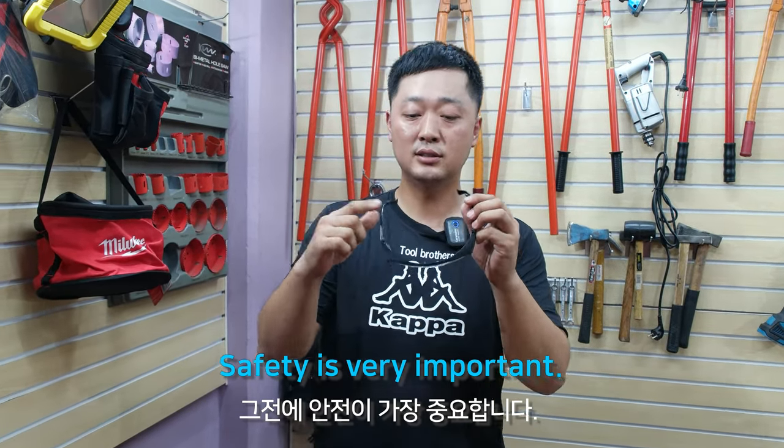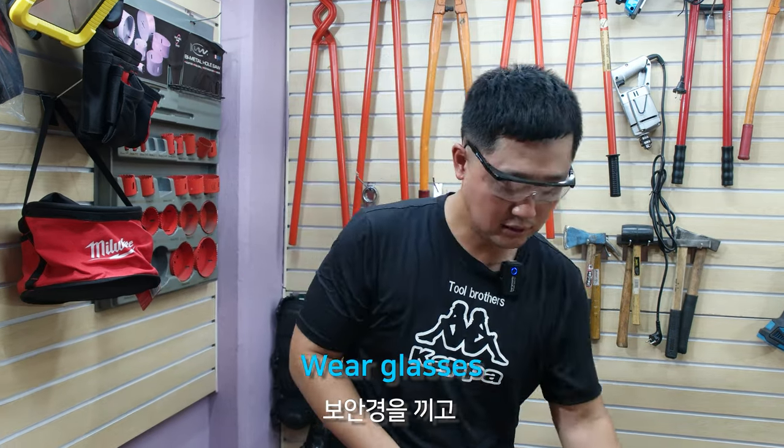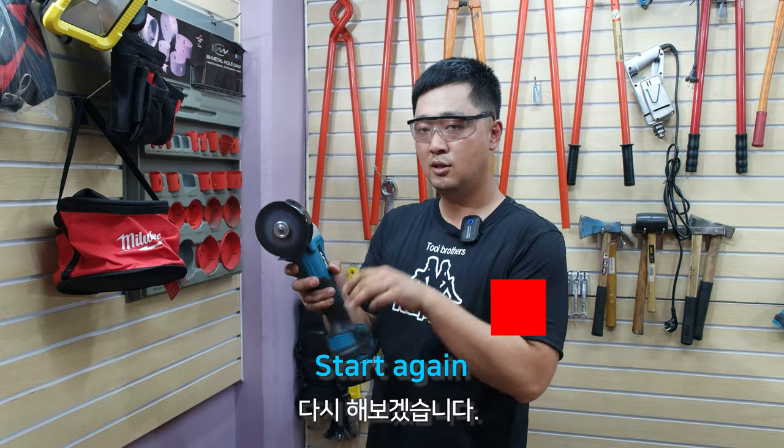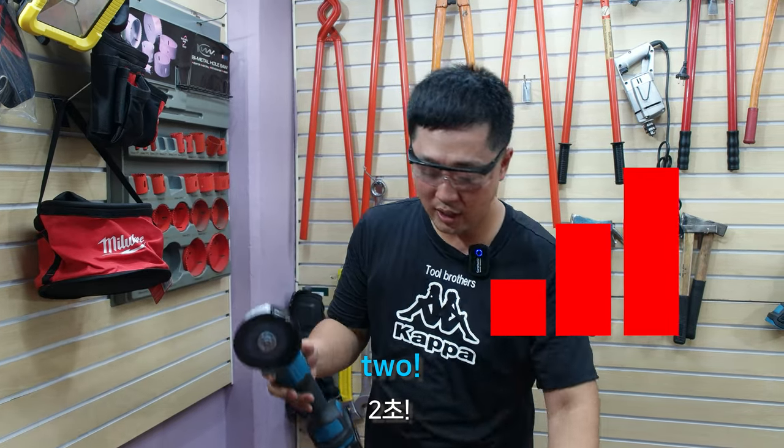Safety is very important, so I wear safety glasses. Let's start again. Turn on — one, two — okay, cutting.